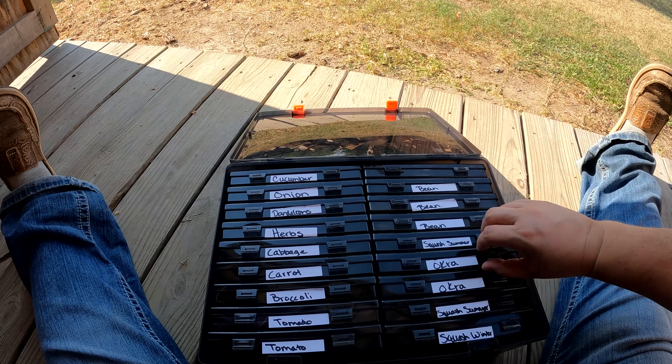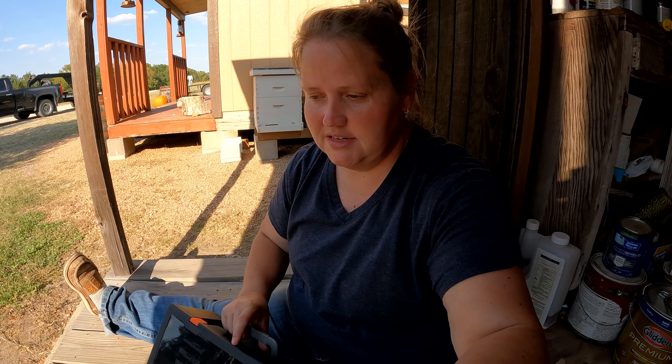There's summer squash, winter squash, and these are okra seeds that we actually collected out of our garden this year. I've used a little paper to hold them and they sit in here very nicely. Now I can put this somewhere — and you don't want to store your seeds where they're going to get overly hot or humid.